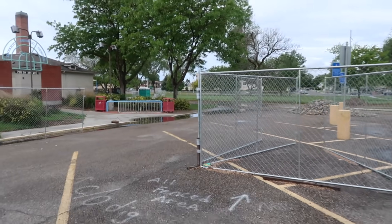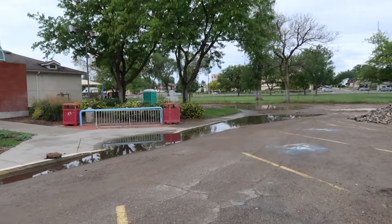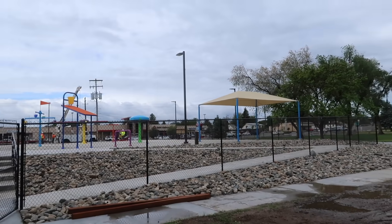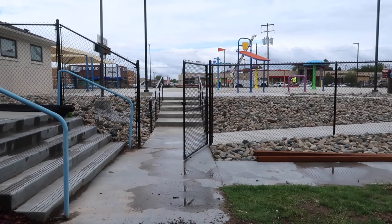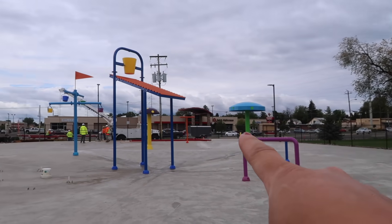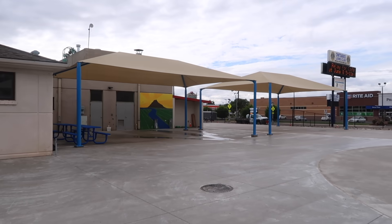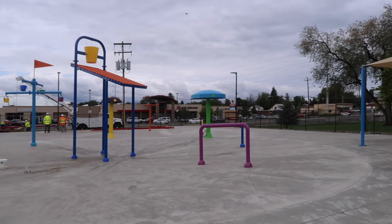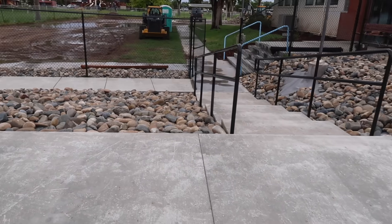Everything is clearly still under construction — they're working on the last finishing touches. I'm going to go check things out and see how we can get in. It looks like they're working on something electrical. This is the entrance right here. This part will probably have a little bit of landscaping. It all looks really fun and colorful — I cannot wait to see it in operation. This is actually the main street of town that runs by the splash pad, and this is huge. There are restrooms, a couple of shade areas, the actual splash pad portion, and they're putting in another structure. There's wheelchair access and some stairs.